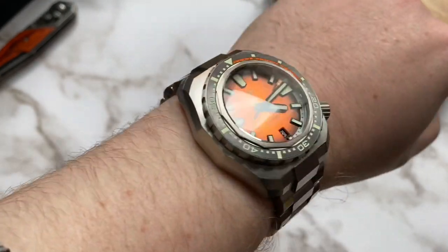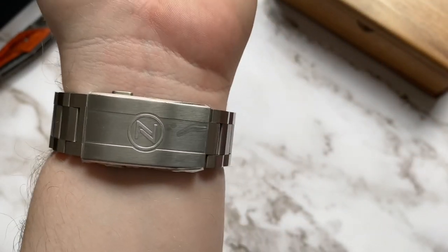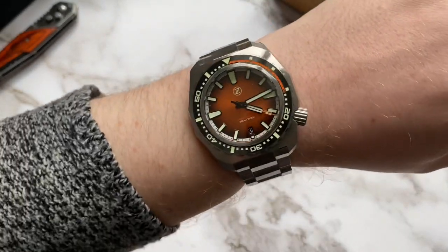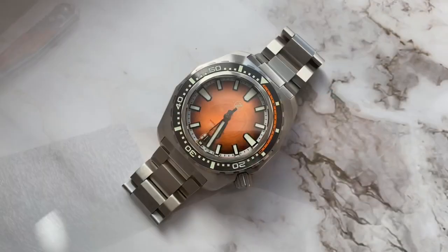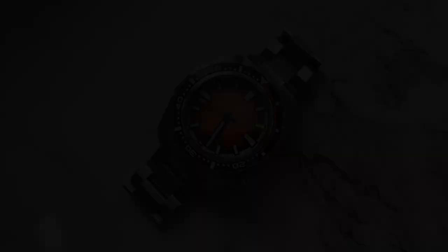But other than those three points, everything is perfect. The orange dial is something I haven't seen before, the lume is outrageously strong, the bracelet is beautifully machined, and the clasp features a quick adjust system. At this price point there's nothing that beats this watch in my opinion. But what do you guys think? Leave a comment down below and let me know. Thanks for watching and I'll see you on the next one. Cheers!